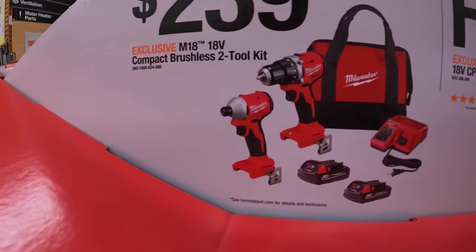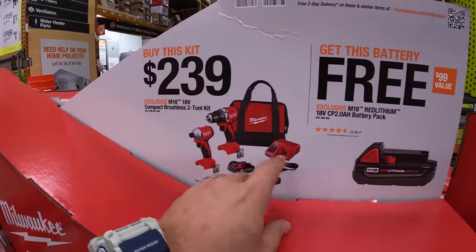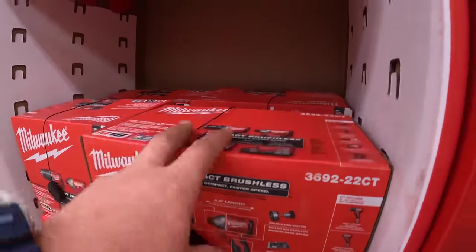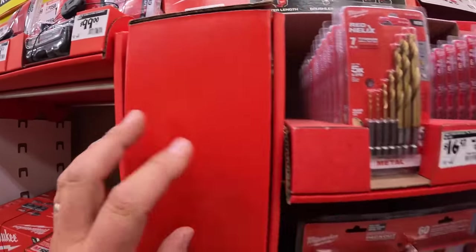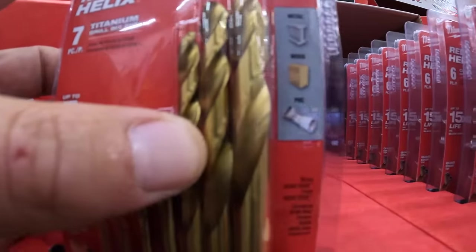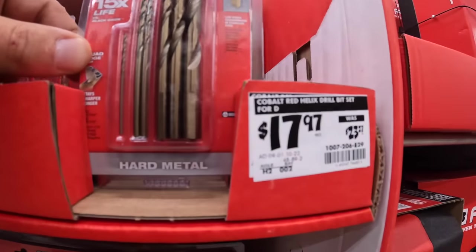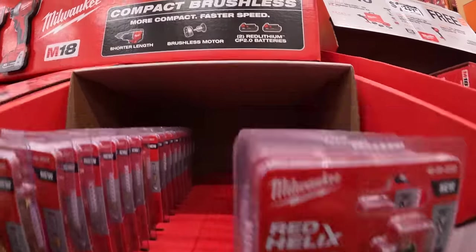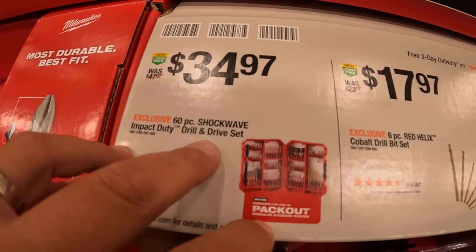$239 as a kit — the new brushless compact impact driver and drill driver combo with two batteries, charger, and a bag. You also get a free additional 2 amp hour battery with that. These are brand new tools — people have already done testing videos on them. Make sure you grab your free battery. $16.97, was $20.97, for the 7-piece titanium drill bit set for metal, wood, and PVC. $17.97, was $23.97, for the cobalt red helix drill bit set — handles cast iron, stainless steel, metal, and wood. $34.97 for the Packout 60-piece shockwave impact duty drill and drive set.